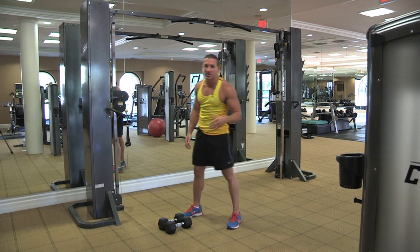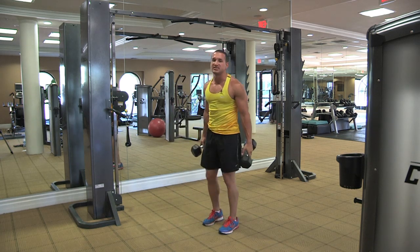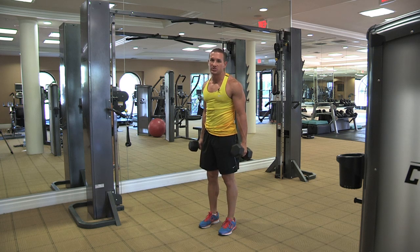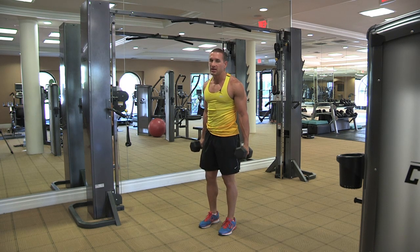We're going to go into our shoulder complex right now. This will consist of three movements, roughly eight to ten reps each. Do this anywhere from three to four sets. Your shoulders can take a beating, so hit them hard.